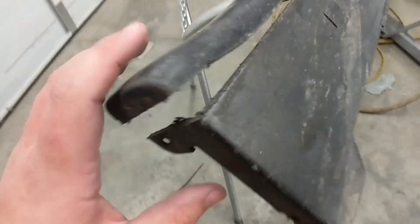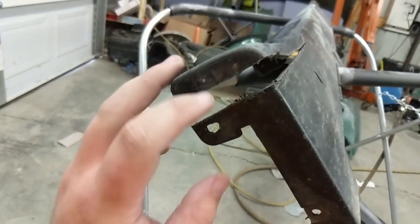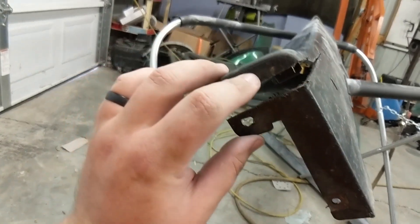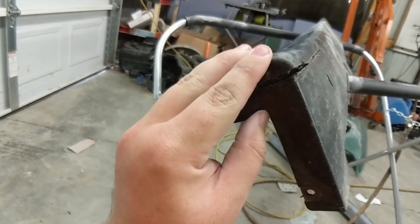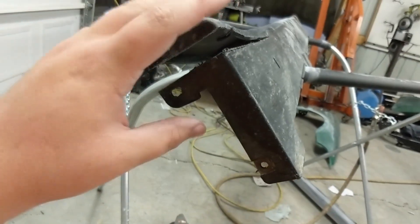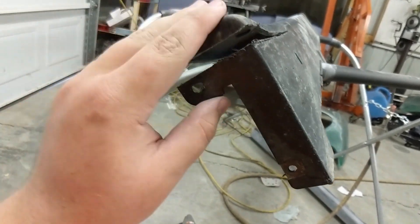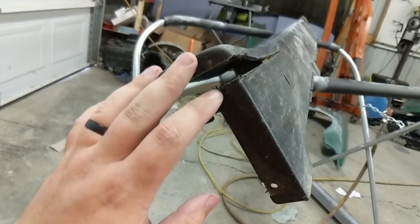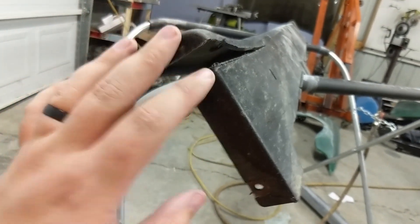To hold everything together, you drill a hole on the other side of the indention and use a zip tie to hold it in place. You need to clean out the burrs so that the plastic bonder will hold and there's less sanding. I'll drill the hole, get this together, and show you before applying the plastic bonder.